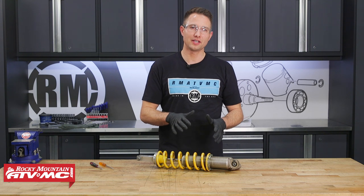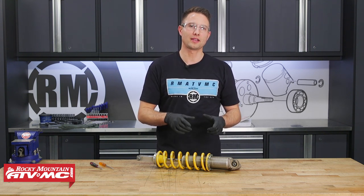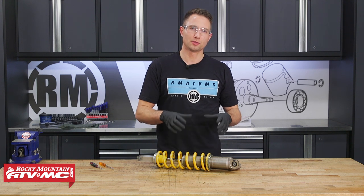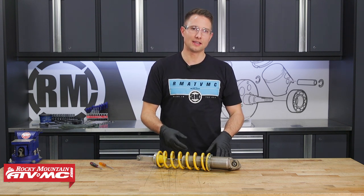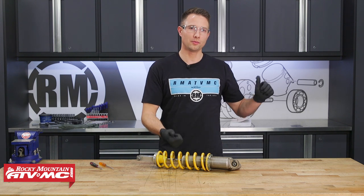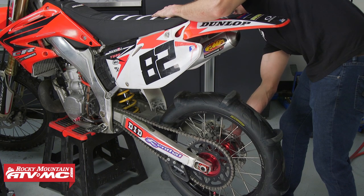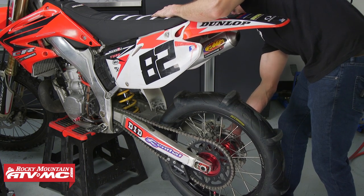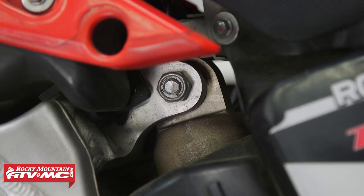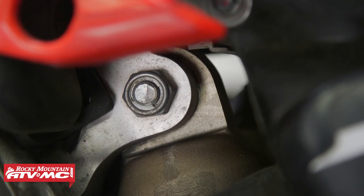Before we replace the shock bearing, we'll want to inspect and remove it from the bike. Put your bike on the center stand and with the rear wheel off the ground, grab your swing arm, hold the bike steady, and pull up on it — you're feeling for any play. If you do have any play, have a friend check and see where that play is coming from so you know what bearings need service.